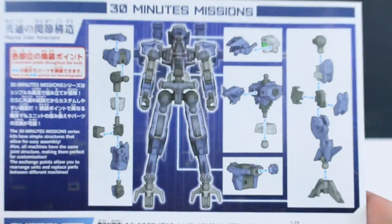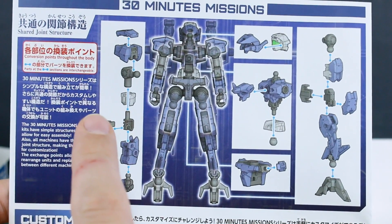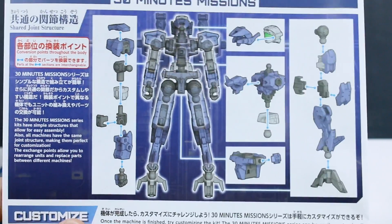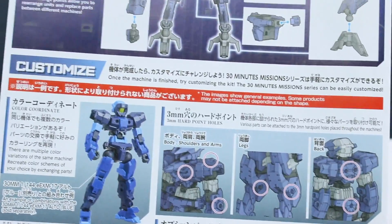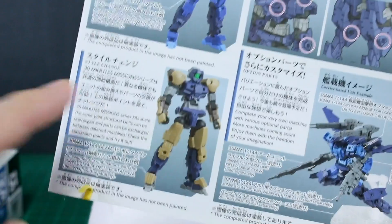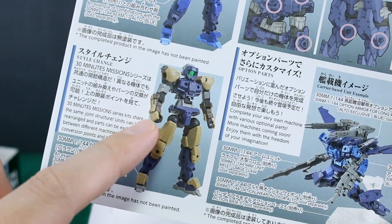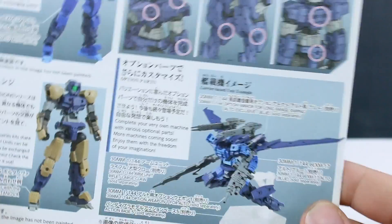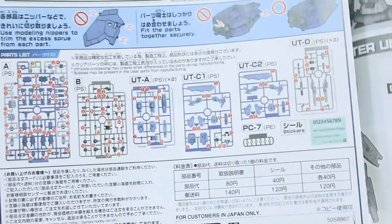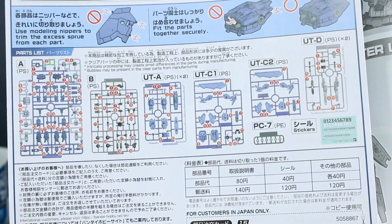Around the back of the manual it's showing the conversion points throughout the body - where you can easily mix and match parts at the different conversion points. It's pointing out the different hard points and how you can mix and match between the different kits, showing a mix of Alto and Portanova parts. Then getting into our parts list which is listed here in color - that's pretty cool.